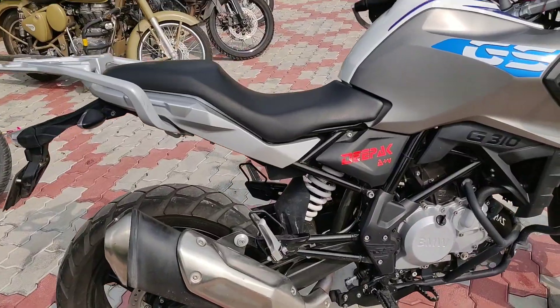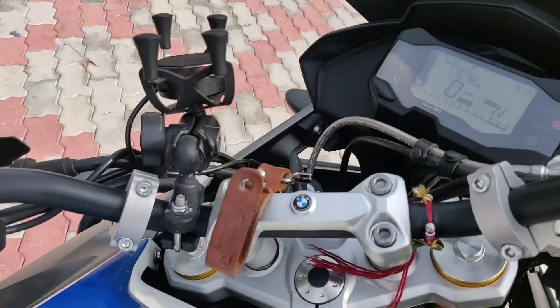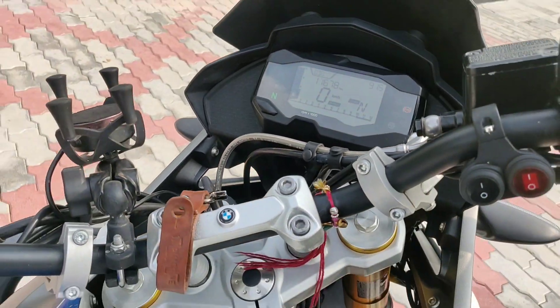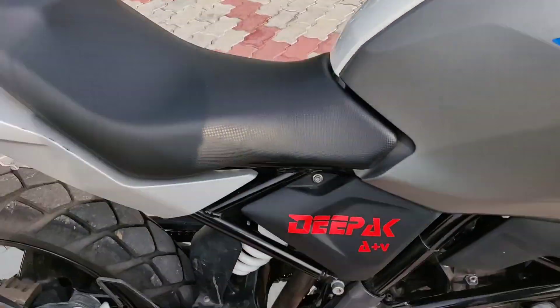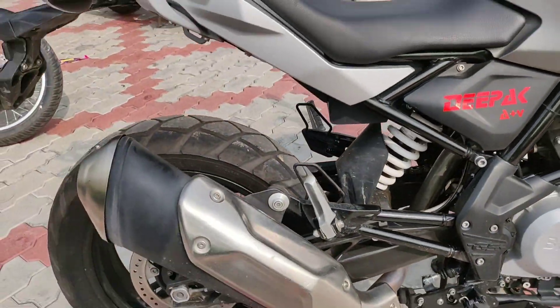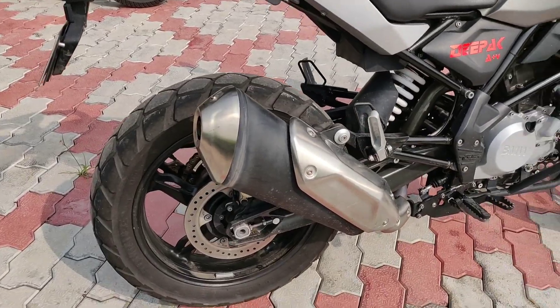Overall the bike looks pretty good and performs very well. Now let's talk about the exhaust note of this bike. The bike is in neutral — let's start it and crank the motor. The exhaust note was quite normal because it has a stock exhaust, not a custom exhaust.